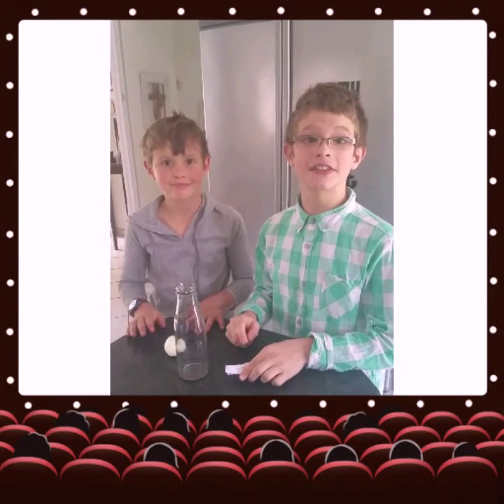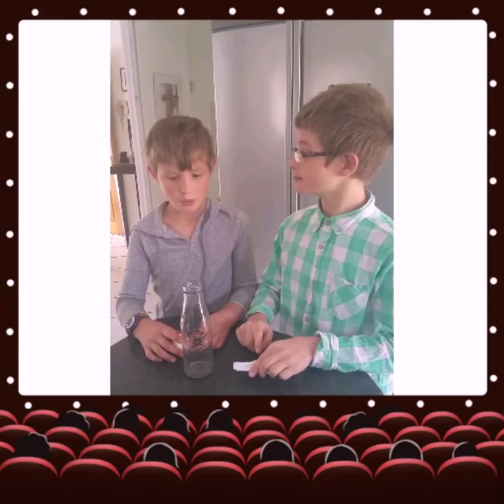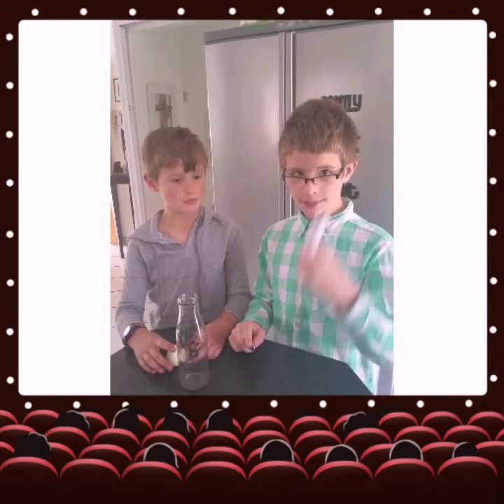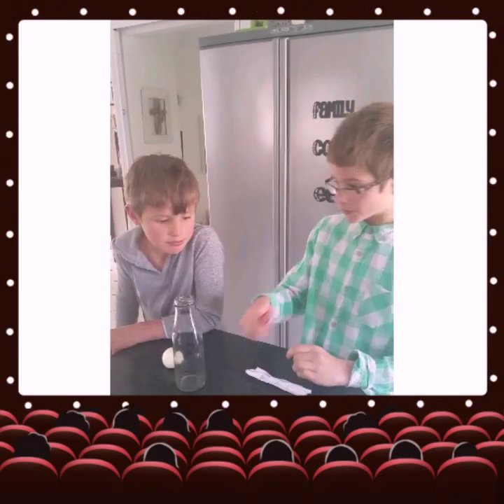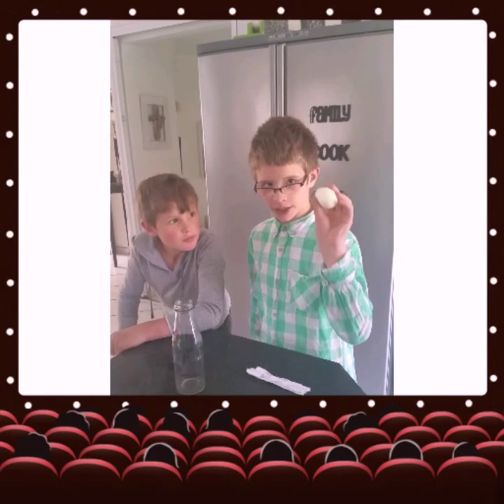Hi guys, welcome back to another AV Lab experiment. Today we are going to be doing a heat vacuum experiment. What you'll need is a crumpled up piece of paper, a lighter, a see-through glass bottle so you can see inside, and a hard-boiled egg with no shell.